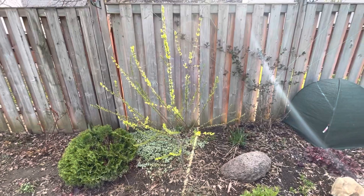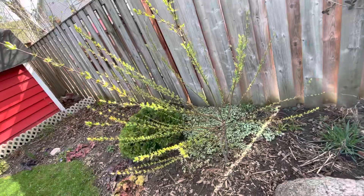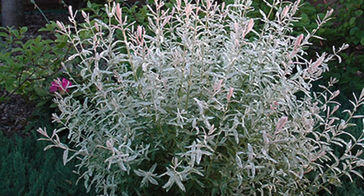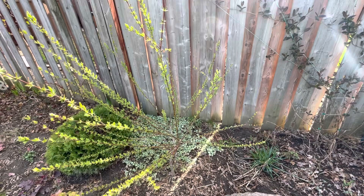Good day everyone! This is my dappled willow shrub and it is a little bit too overgrown for what I want it to do. I do want it to be a lot bushier so I'm going to give it a good trim. I think these stems are far too long so I'm just going to go ahead and prune it.